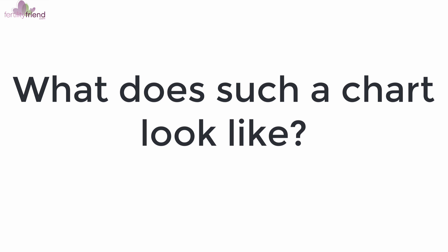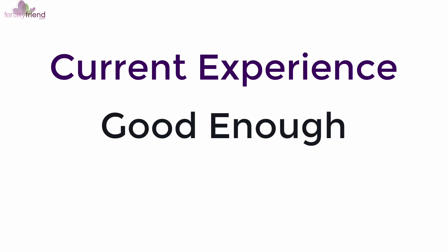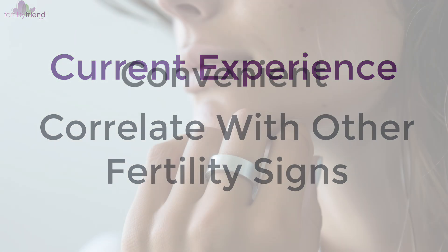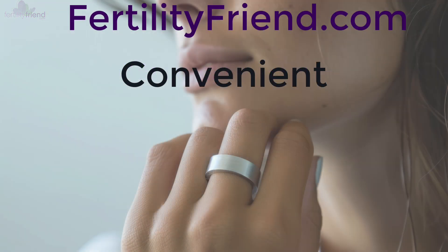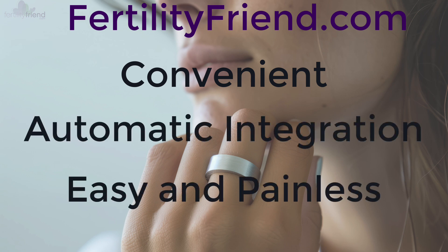What does a chart recorded with the Oura Ring as a temperature sensor look like? In every aspect it looks similar to what you would expect from other devices, even manual thermometer-based BBT tracking. Our own qualitative observation is that in many cases the tight-fitting Oura Ring provides data that is absolutely good enough to determine your ovulation date. This is especially true when used in addition to other observations such as those recommended by Fertility Friend. The convenience over traditional manual thermometer-based methods is incredible, and the automatic integration with Fertility Friend also makes the process easy and extremely painless.